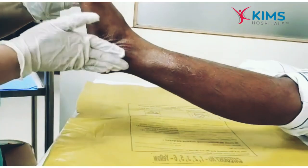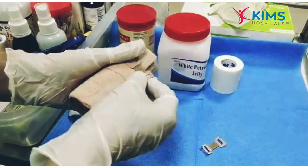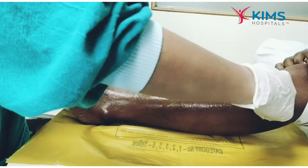It is advised to apply in the morning as soon as you get down from the bed. First, generously apply moisturizing cream to the foot and entire leg. Then take the crepe bandage roll and apply from the foot upwards to the leg, avoiding covering the toes.